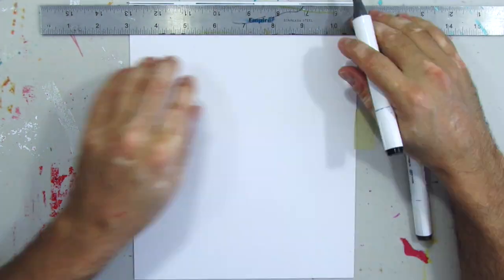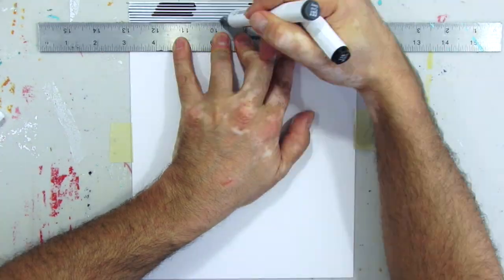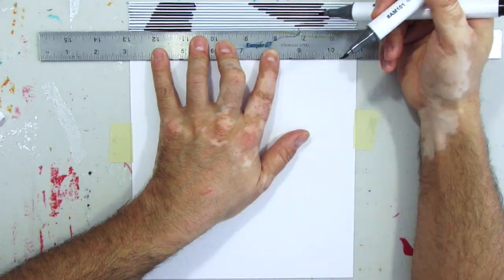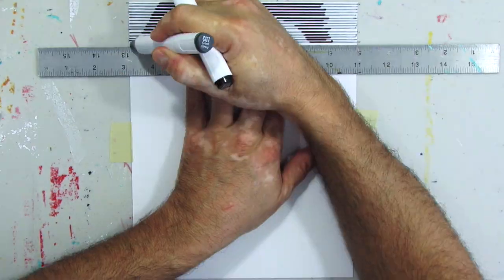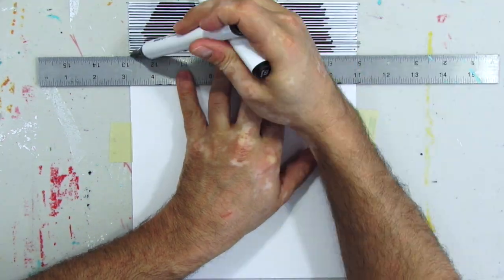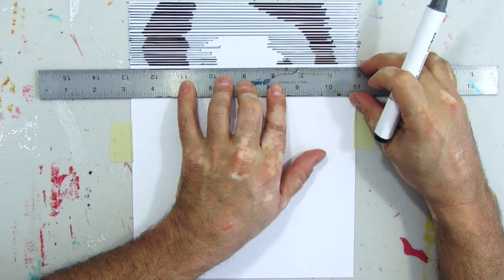Let's start. I'm using the white of the paper to show the light on the portrait, the gray to show the shadows, and the black to show the actual portrait.